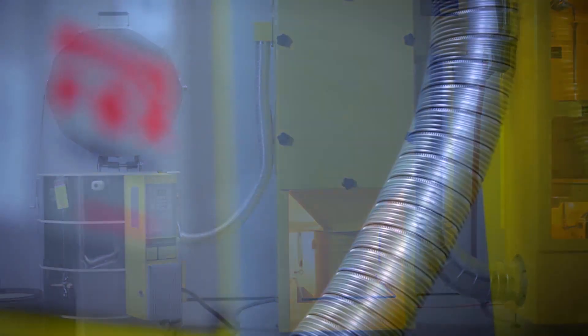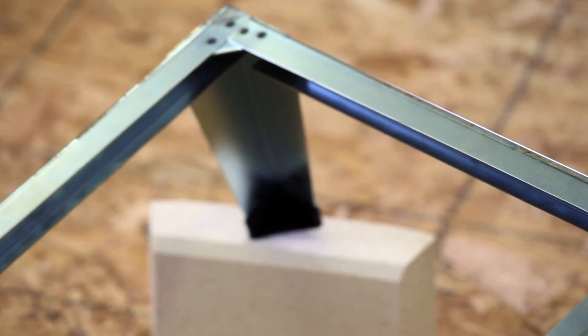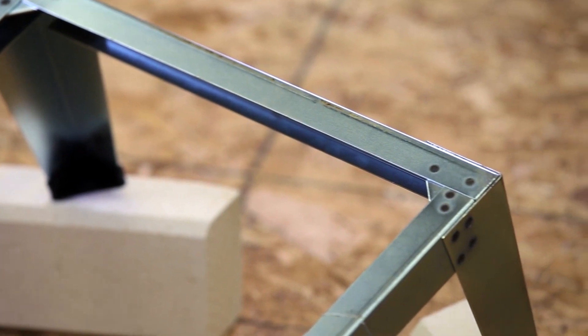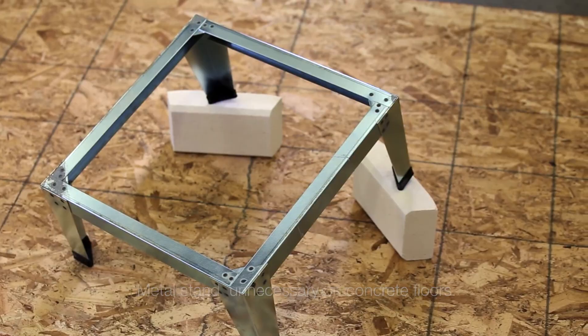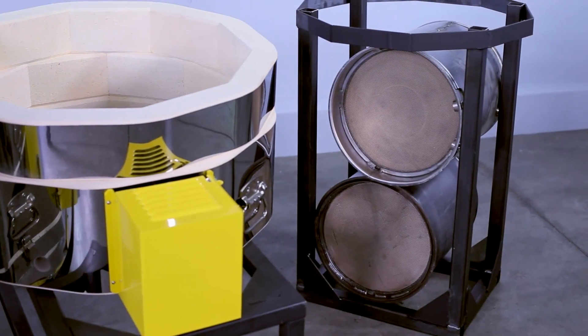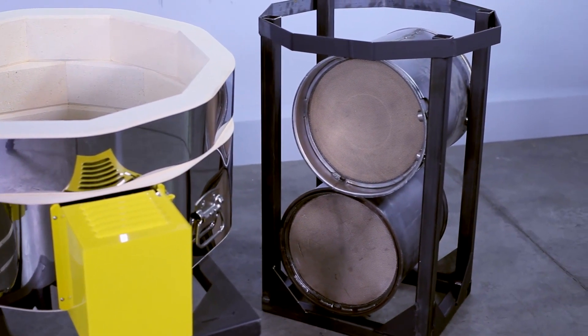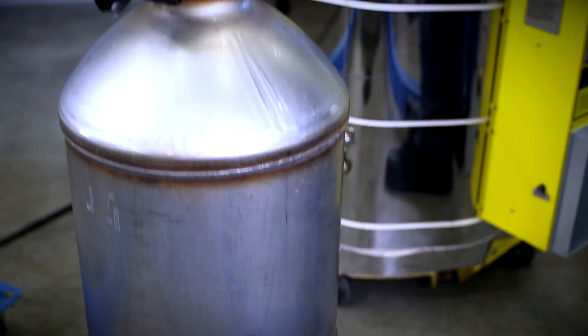This is the Trap Burner Stage 2 Thermal Regenerator. The Trap Burner comes with a short metal stand, which is unnecessary if the kiln is placed on a concrete floor. The extra fire bricks wrapped in newspaper should be used to protect the base of the kiln when placing a DPF inside. If a rack was included in your purchase, the extra bricks can be used to protect the base when standing the long cone DPFs on end.